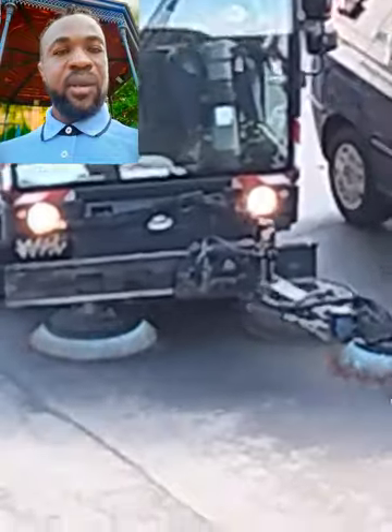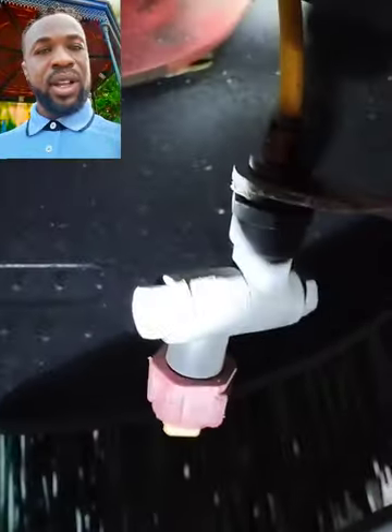Then we have the light part. This light is switched on at night to enable the operator to see clearly. Also, this is a small water tap that sprinkles water directly on the ground to keep the dust from flying around.